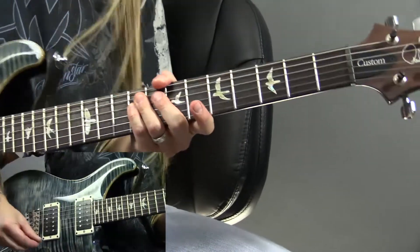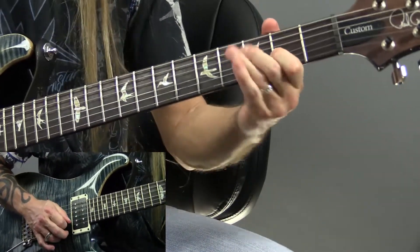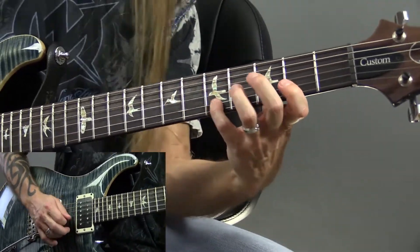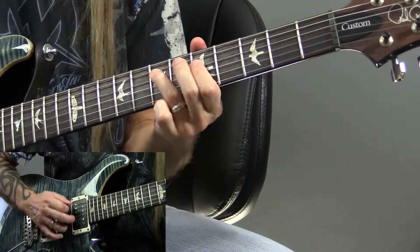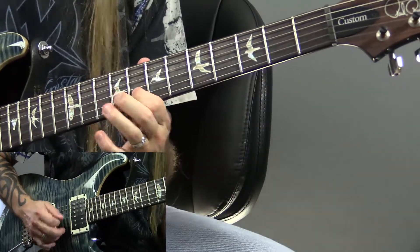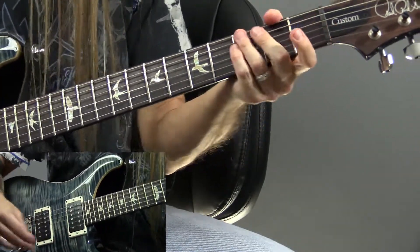This is where it gets really crazy: I can move back and forth between Major and Minor pentatonic anytime I want. Watch this — I'm gonna rewind this and play a little bit of Major and a little bit of Minor. So I can move back and forth between Major and Minor pentatonic at any point as well.